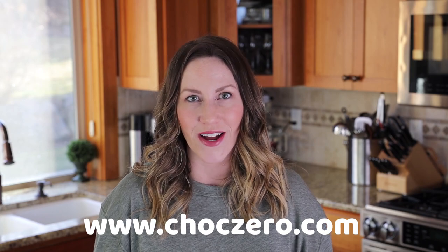Remember to tag ChocZero with all of your delicious pictures of your cheesecake bites, and don't forget to visit their website to purchase all your ChocZero products.